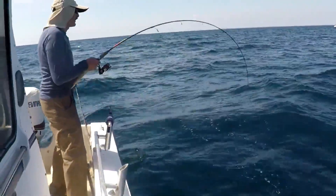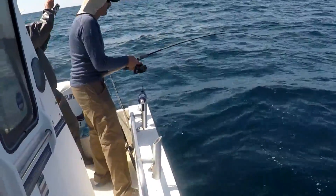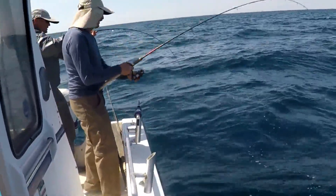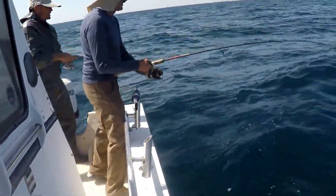We've got a double on here — we've got a double! Clear the rail! We got tangled up.